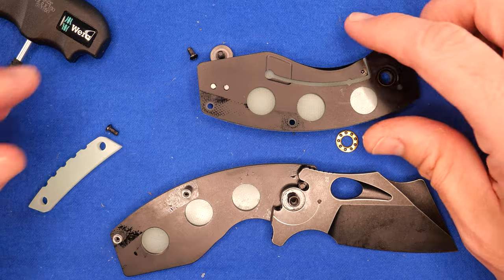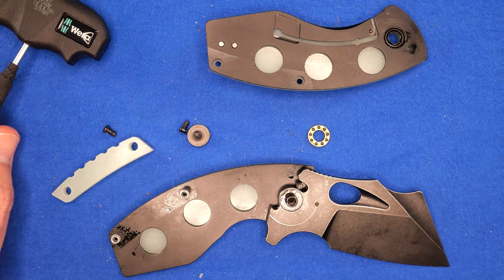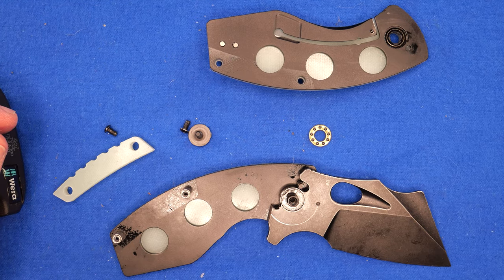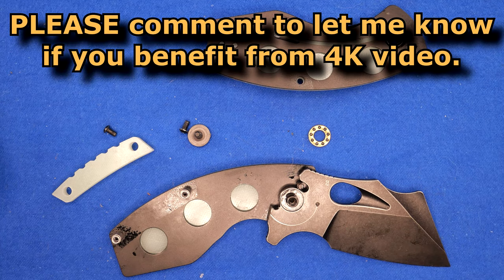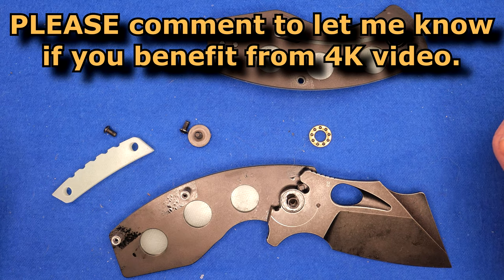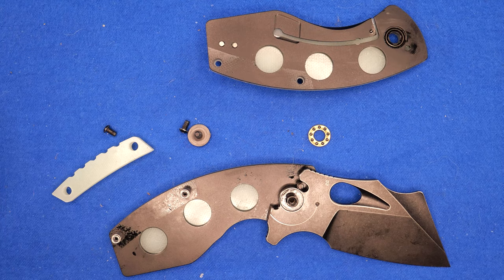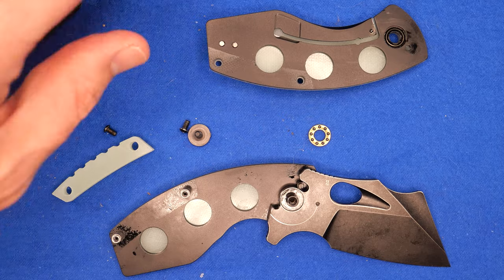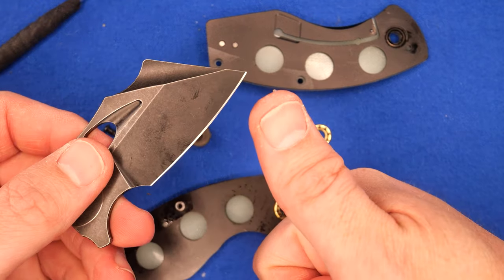That's pretty much the video. Thank you so much for watching, liking, sharing, commenting, and subscribing to the channel. Let your friends know we're in 4K now — I'm curious to see how many viewers actually benefit from this, because if almost nobody responds I'll just keep doing 1080 since I can edit more quickly that way. Till next time, remember friends: always cut towards your chum, not your thumb. Bye for now.